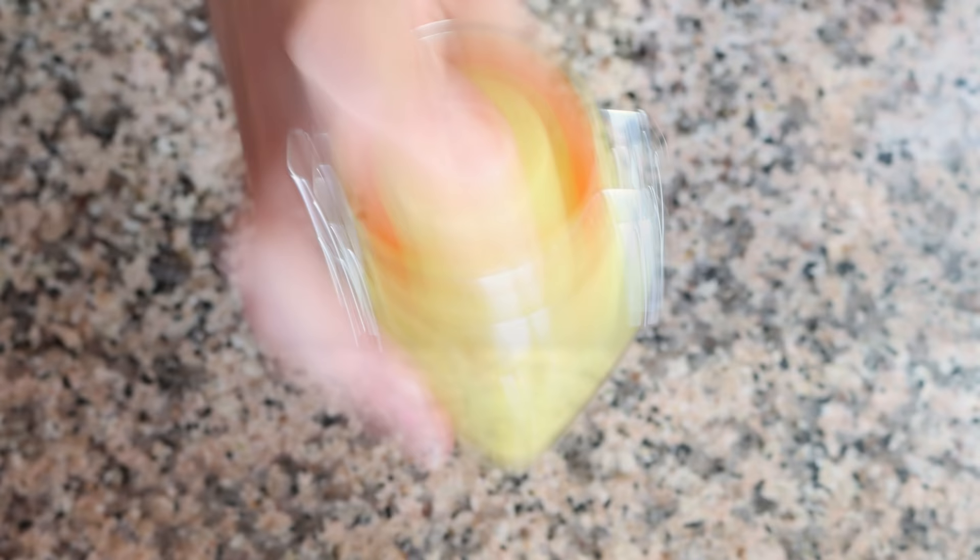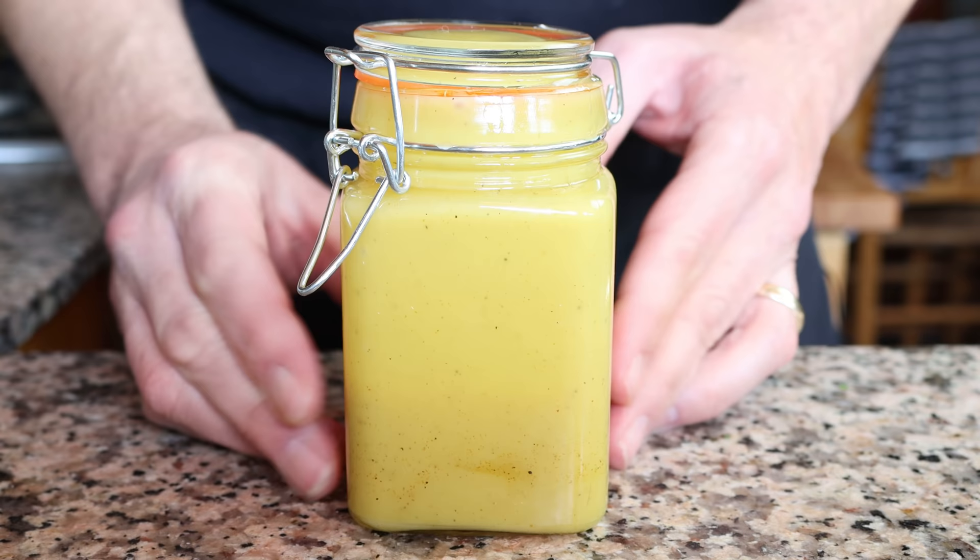Give this a quick shake so all the ingredients come together. Our second dressing is done — a truly beautiful honey mustard dressing, so easy to make, sweet and savory, and it works perfectly with any type of salad. Moving on to the third recipe: a creamy ranch dressing.